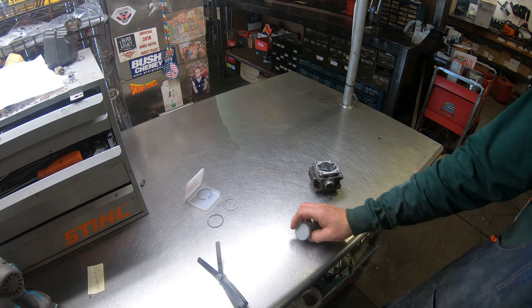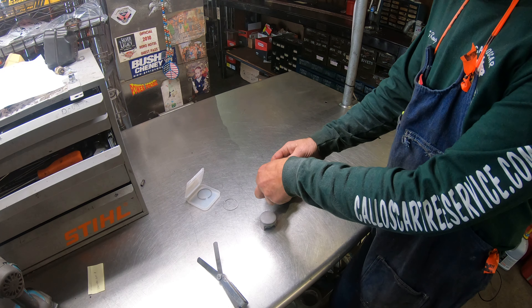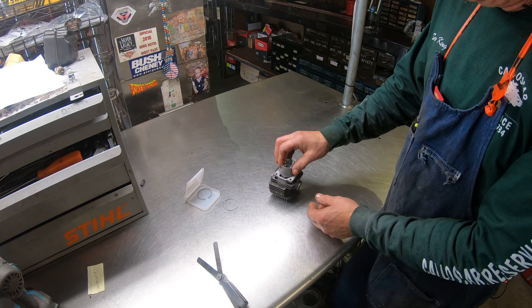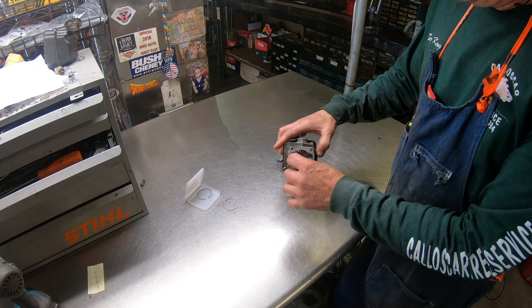Let me show you something. I'm going to take the old ring, slide it in the barrel, and use the piston to get it good and square. Then measure the clearance you got on the gap. This one measured out right at 13 thousandths.